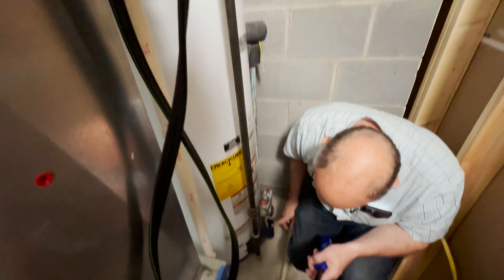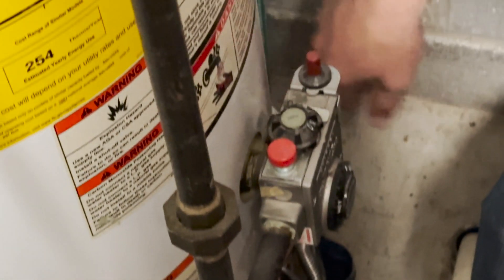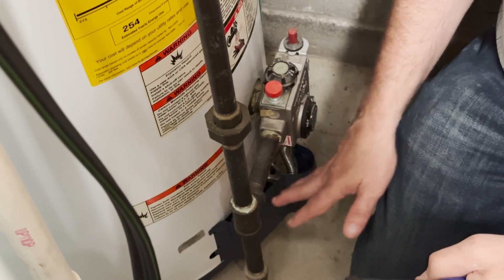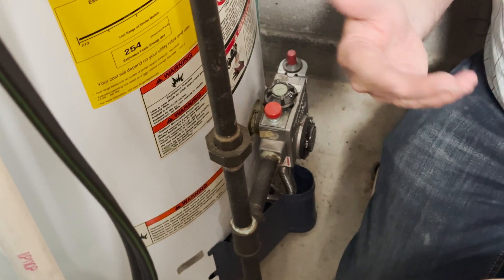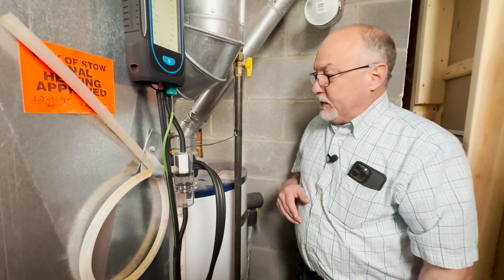Down here, we also want to make sure there's no evidence of spillage or staining from fire. This is all clean, so that's a pretty good indicator. Now we're just going to do a combustion test on this hot water tank and make sure it's operating safely.